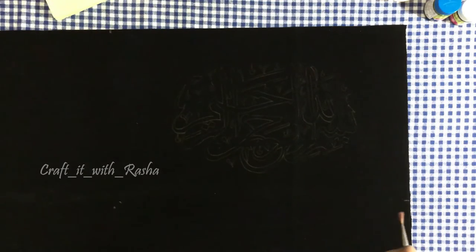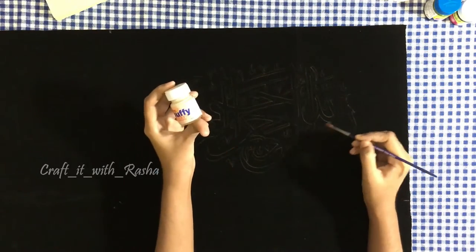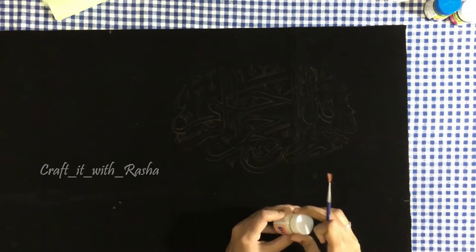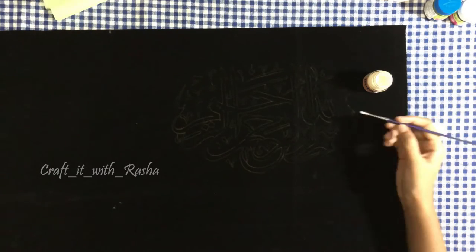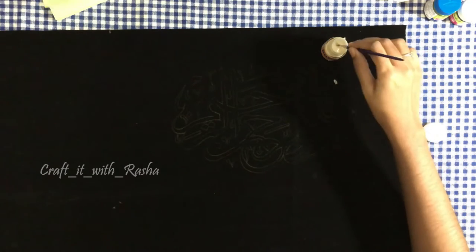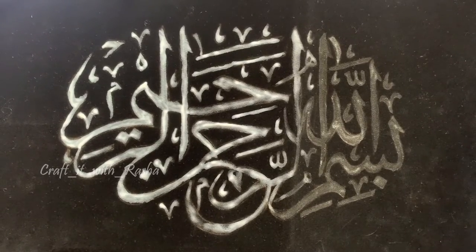Then put it in the design. Then put it in the brush, then put it in the design. After the design, the puffy medium is filled in — building up the puffy medium.